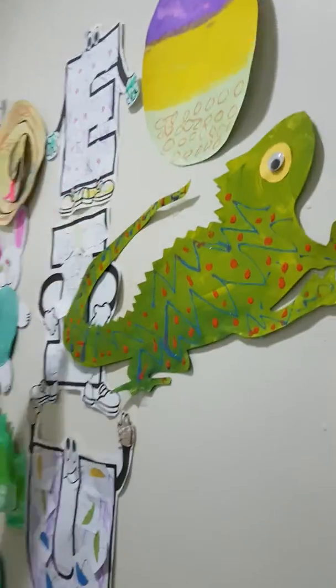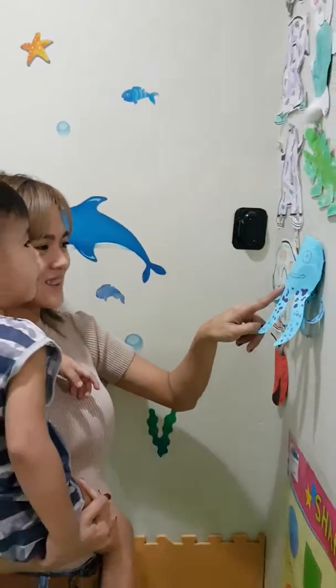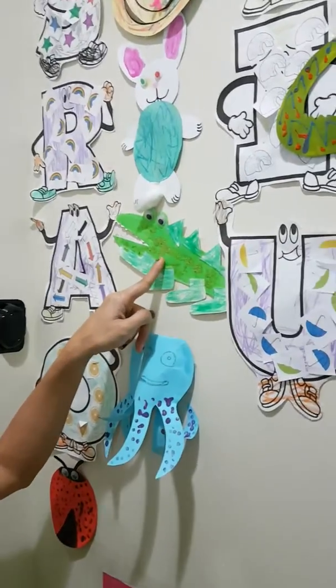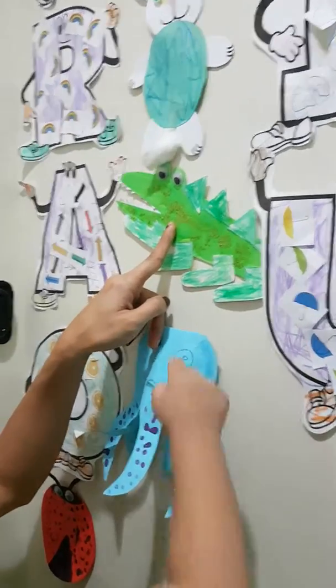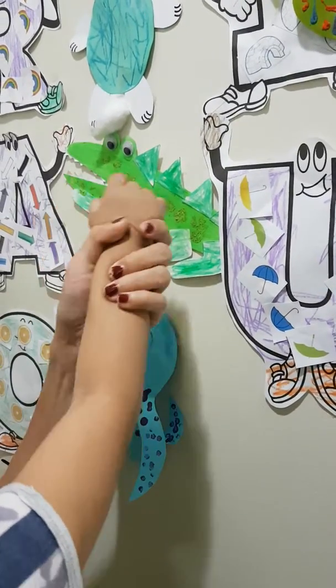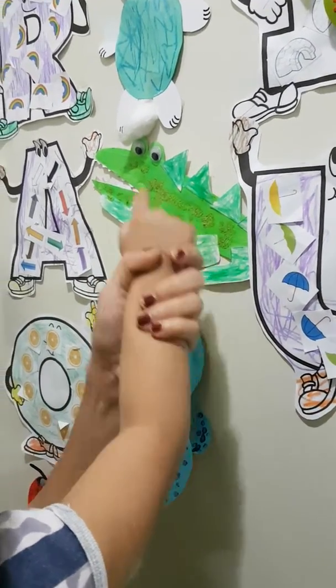Egg! This one! What's this? A is for? A is for? A is for? Good job!